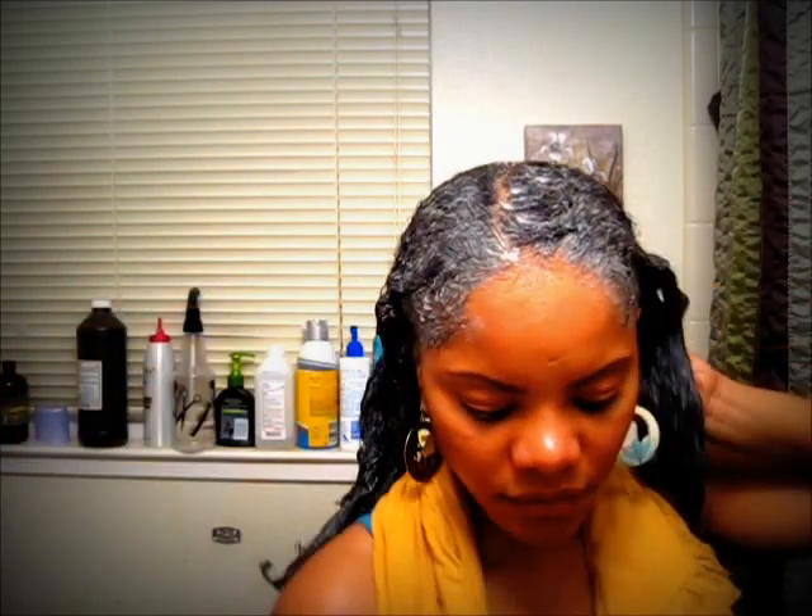Now I'm just going to massage this into my scalp, making sure it's really well in there — kind of like I would massage a conditioner into my hair. It reminds me of my relaxer days, you guys.